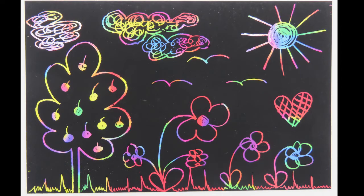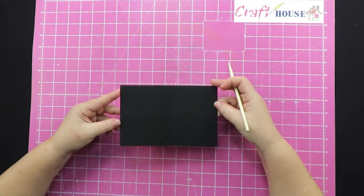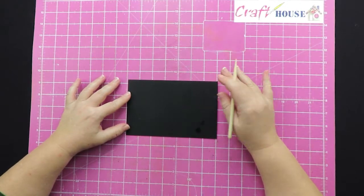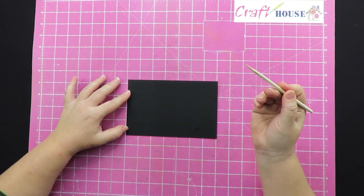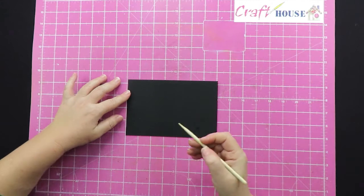Welcome crafters! Today we're going to do scratch art. This piece of black cardboard in your kit that looks a bit chalky is actually your scratch art, and you will have a scratchy stick. It's quite basic.